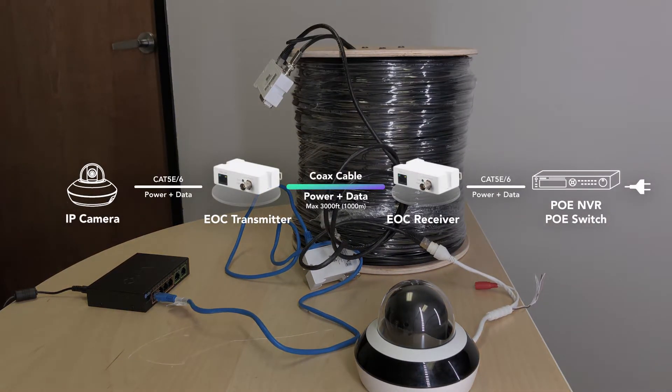We can have PoE transmission up to 3000 feet or 1000 meters. Using the transmitter we can do plug-and-play, configuration-free, and the small size allows us to fit the transmitter into any camera back box or junction box.